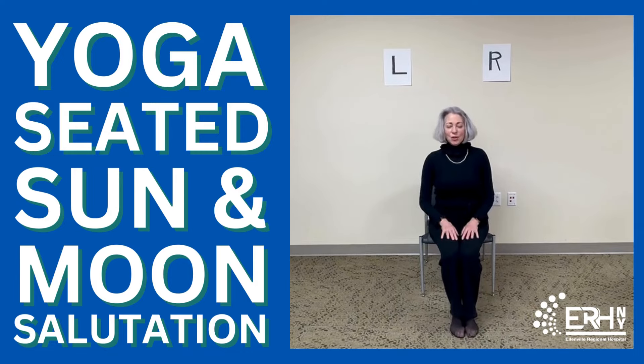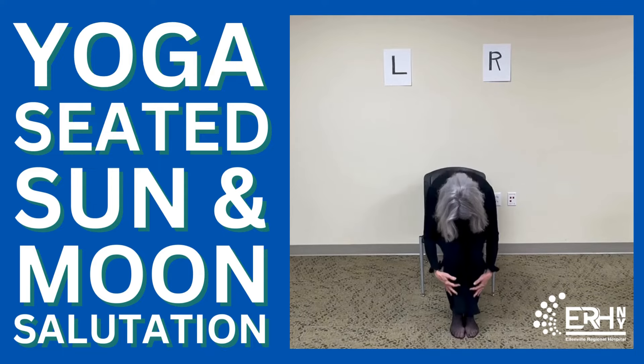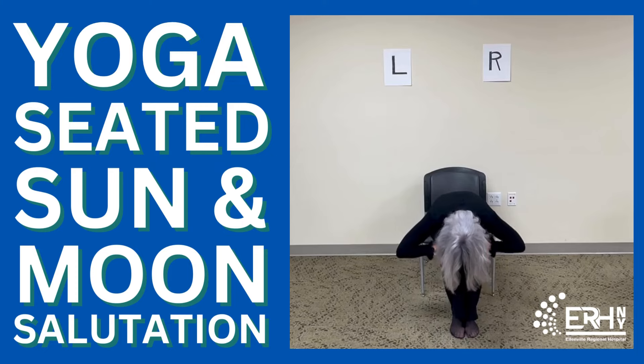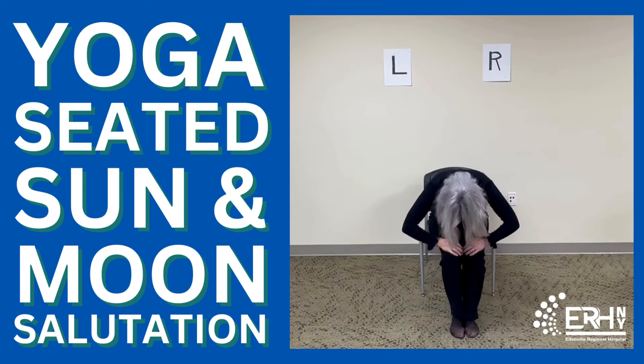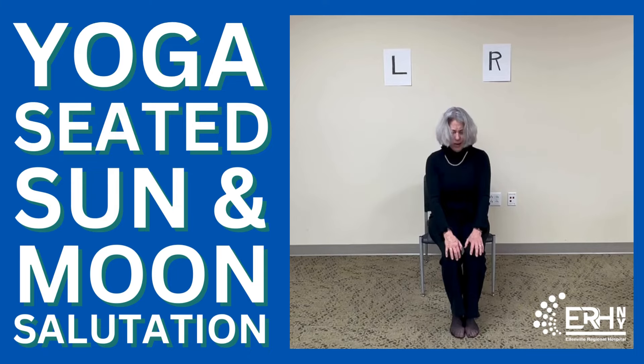Breathe in, get nice and tall. Exhale, chin to the chest. Breathe in. Exhale — now your elbows are on your thighs. Breathe in. If you're comfortable, come all the way down, hands come towards the floor. Breathe in, feel the belly rise with the breath and then fall with the breath. Let your head relax, your neck is relaxed, long spine. Bring the hands back up onto your thighs and slowly roll up: lower back, middle back, upper back, neck, and head.